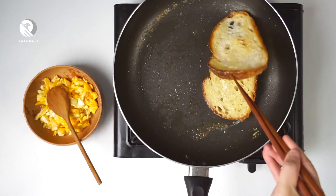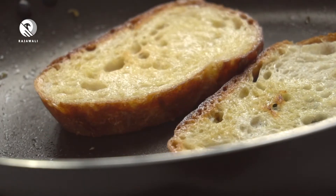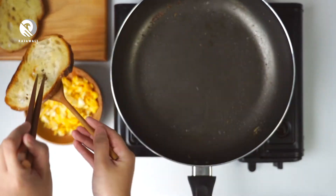Pour the chicken over for some minutes. Add some sugar and cook. I cut the chicken off.